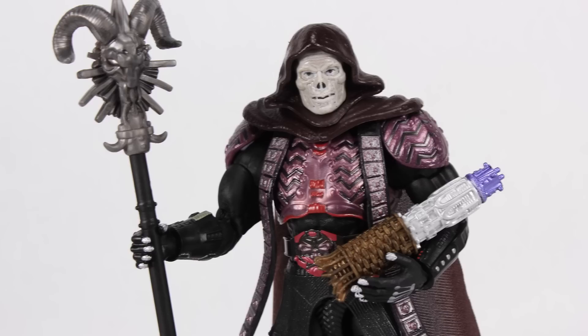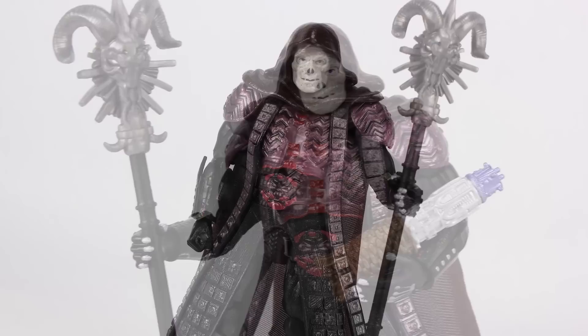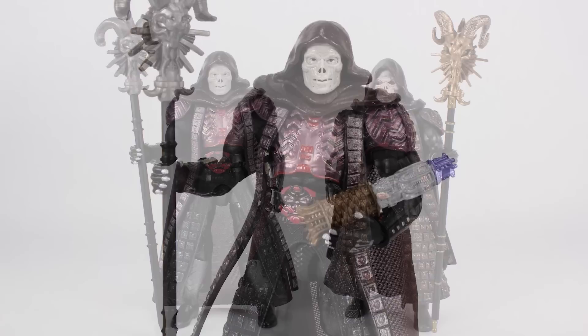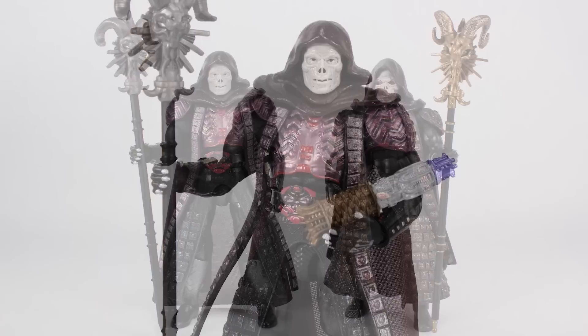All of these accessories work really well in the hands of the new Skeletor — he gets a good grasp on all of them. Getting him posed with the havoc staff in hand and holding the cosmic key is pretty sweet. And of course we need to show these guys side by side with all their weapons and accessories so you can see what they look like together.